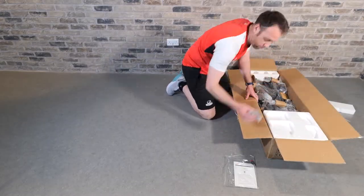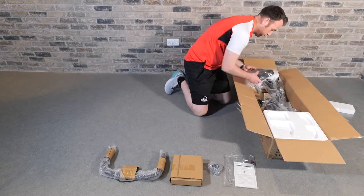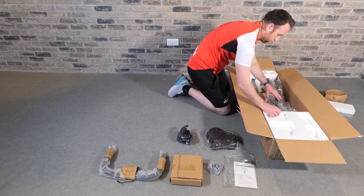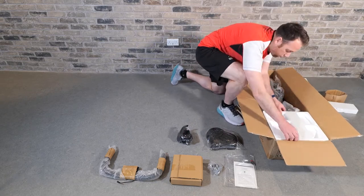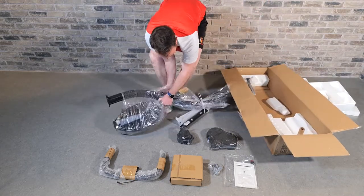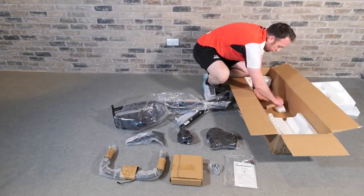It also comes with the Allen key, spanner, and all the fixings. Two things worth mentioning on the parts list: component six, holder of monitor, doesn't exist, so ignore this as the monitor comes fully integrated already. Also, most of the screws are already fitted to the components, so you won't need to look for a separate bag of fixings. Now let's get started putting the bike together.